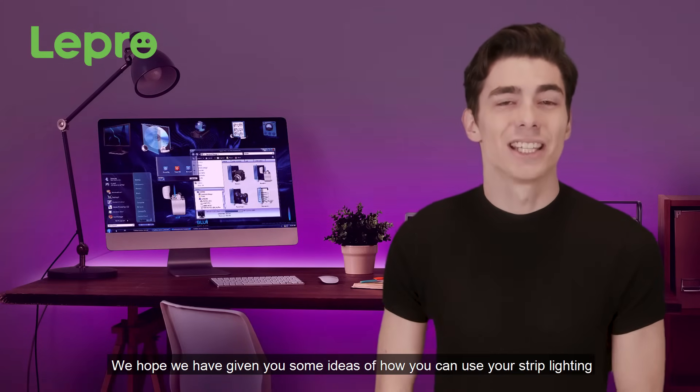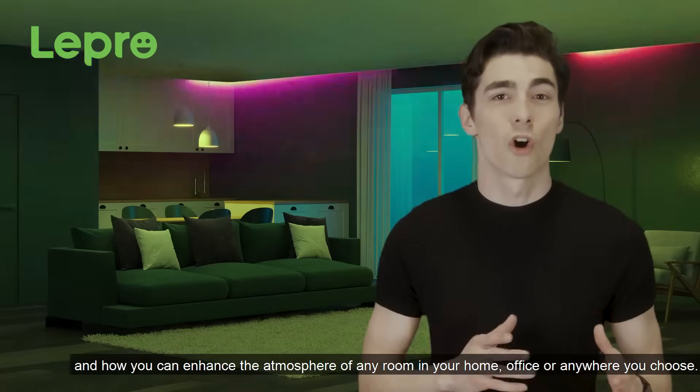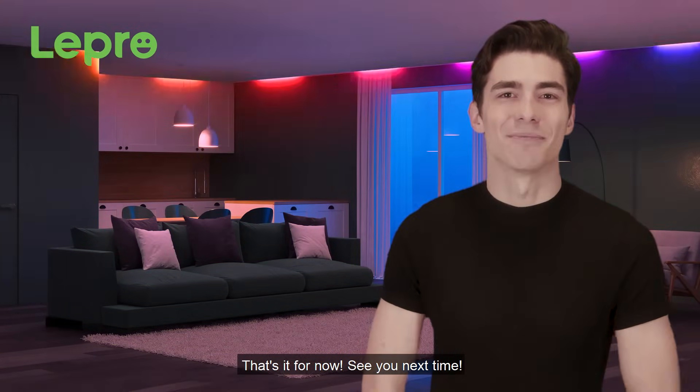We hope we've given you some ideas on how you can use your strip lighting and how you can enhance the atmosphere of any room in your home, office, or anywhere you choose. That's it for now. See you next time. Don't forget to like this video and subscribe to our channel to get more home DIY knowledge.